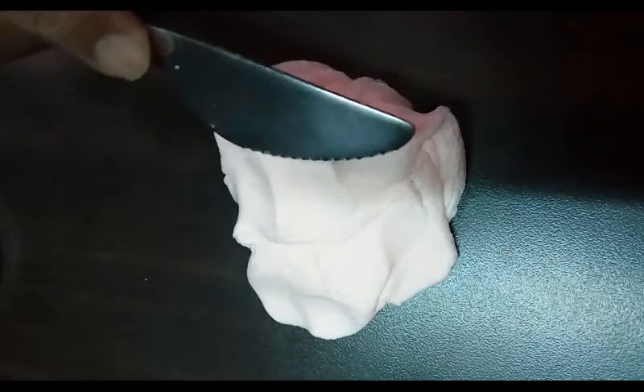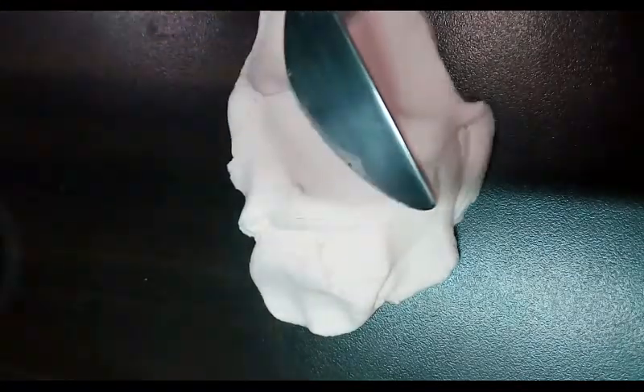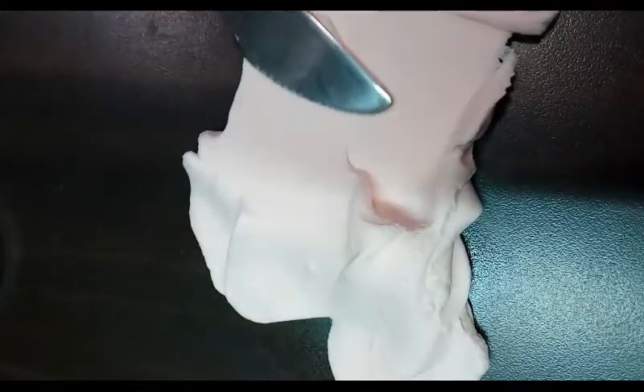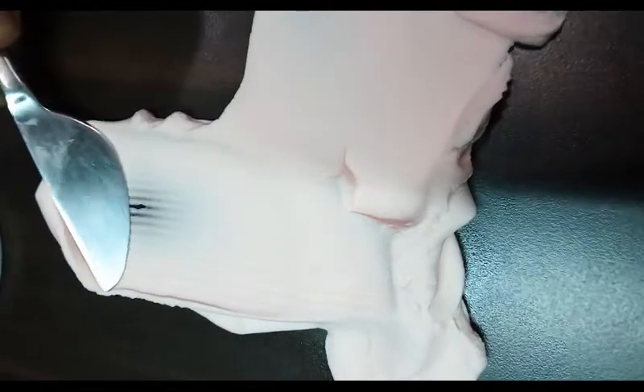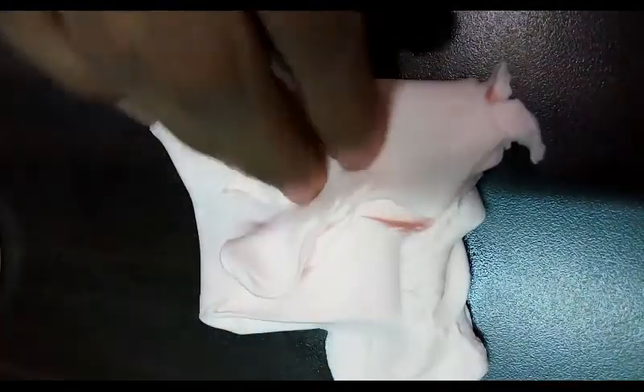Okay, so let's check out our butter slime. The texture is nice, I like it. Maybe it is satisfying, so let's check out our other slimes.